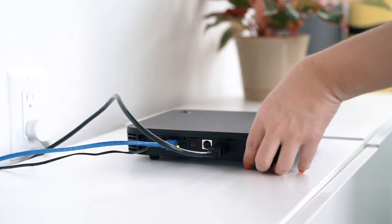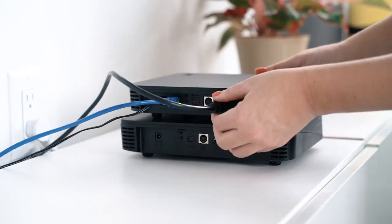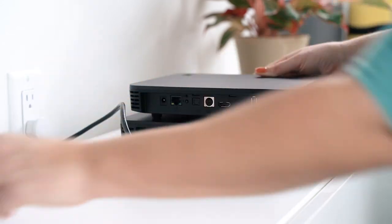To begin, place the new set-top box directly underneath the one that's to be replaced. This will make it easier to transfer the cables from one box to another. Transfer the video cable from the old set-top box to the new box.